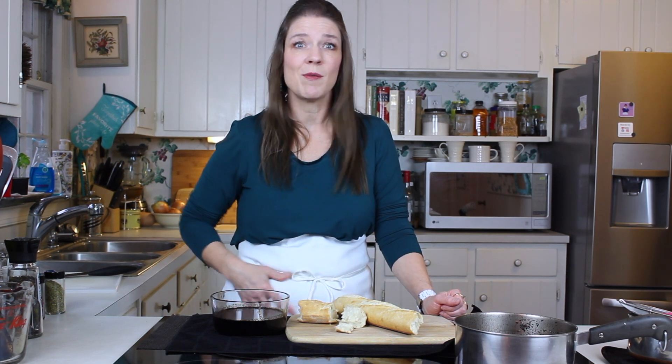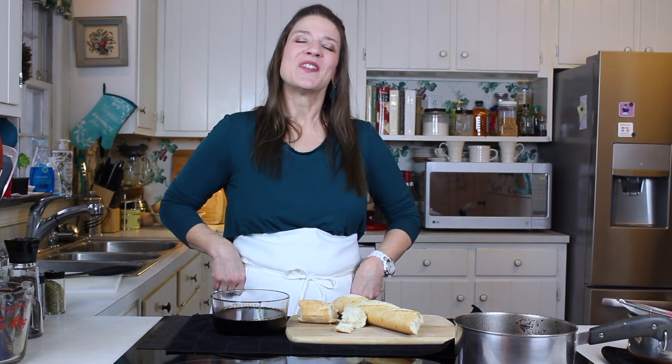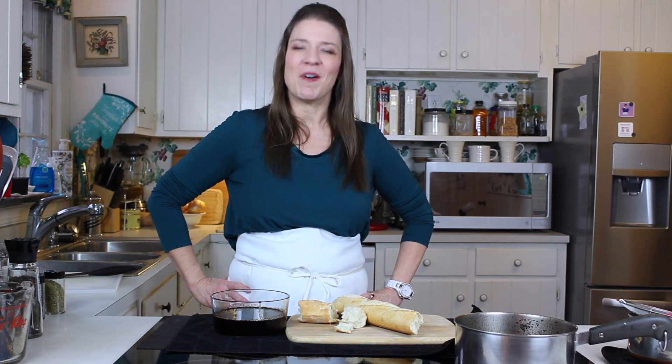Your family is going to say, 'How in the world did you do this? This tastes five-star!' Thanks for tuning in guys — throw me a like and a comment. If you haven't already subscribed to the channel, hit that notification bell and we'll see you next time!